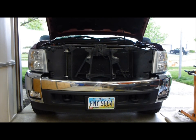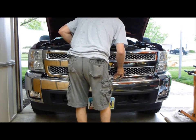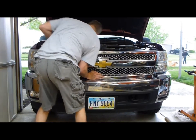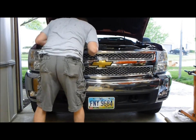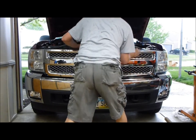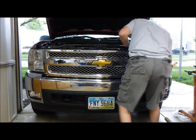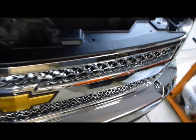Then just grab your new grill, lay it up in place, and start snapping all those tabs back in. Basically you're just laying in all your top screws, put your plate back in, and good to go.